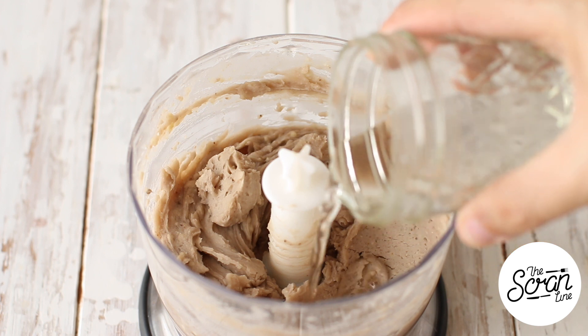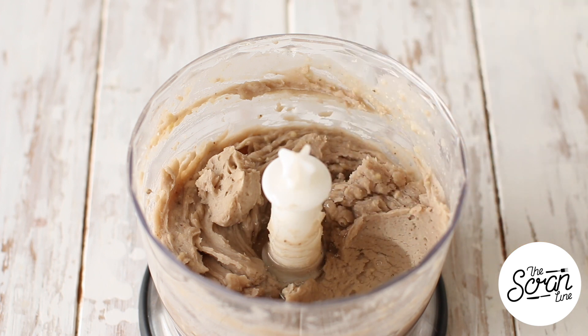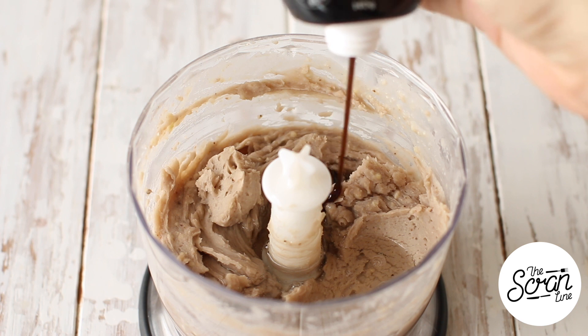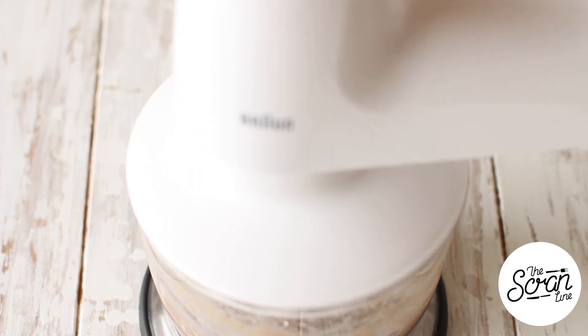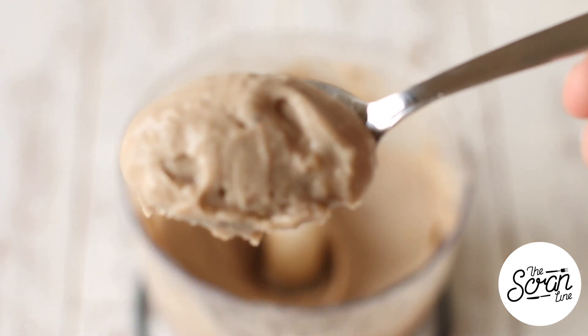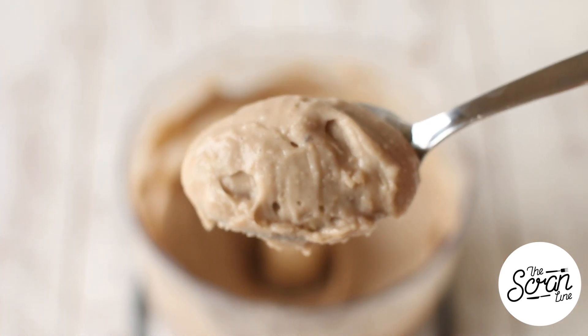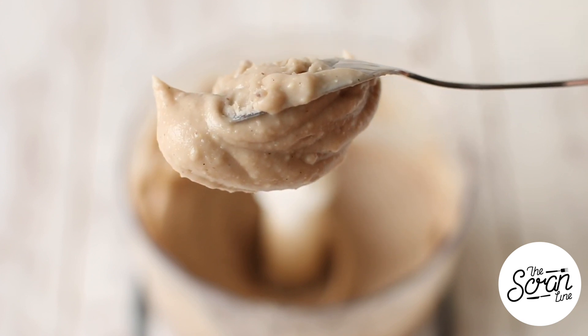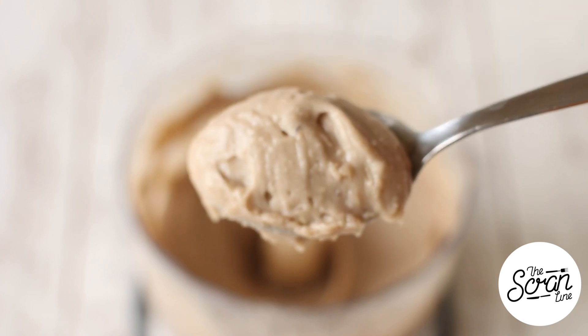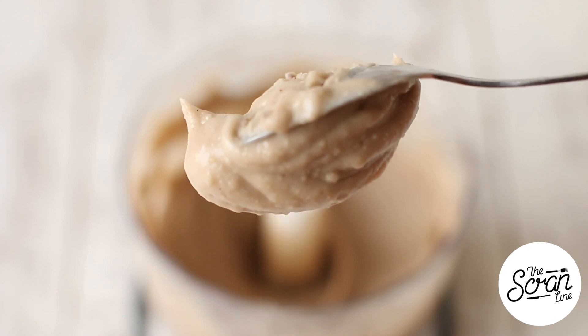Add the chestnuts to a food processor — this can take five or six minutes. Use a spoon to give it a head start each time, and add the reserved cooking water to loosen it up. Once smooth, add about two tablespoons of simple syrup and some vanilla extract, then mix. You want it soft enough to pipe — if you turn the spoon upside down and it doesn't fall off, it's good to go. Set aside to cool completely.